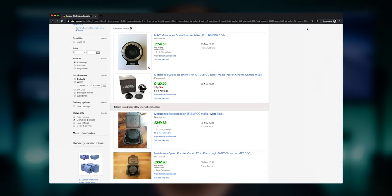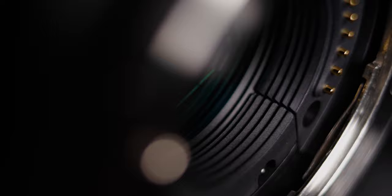I looked online and there were some websites selling them new, but most likely you're going to find them secondhand through sites like Gumtree or eBay. I really wanted to try one out for the Pocket 4K, but before buying one — as they're still quite expensive — I decided to check all the measurements and make sure it would actually fit physically.